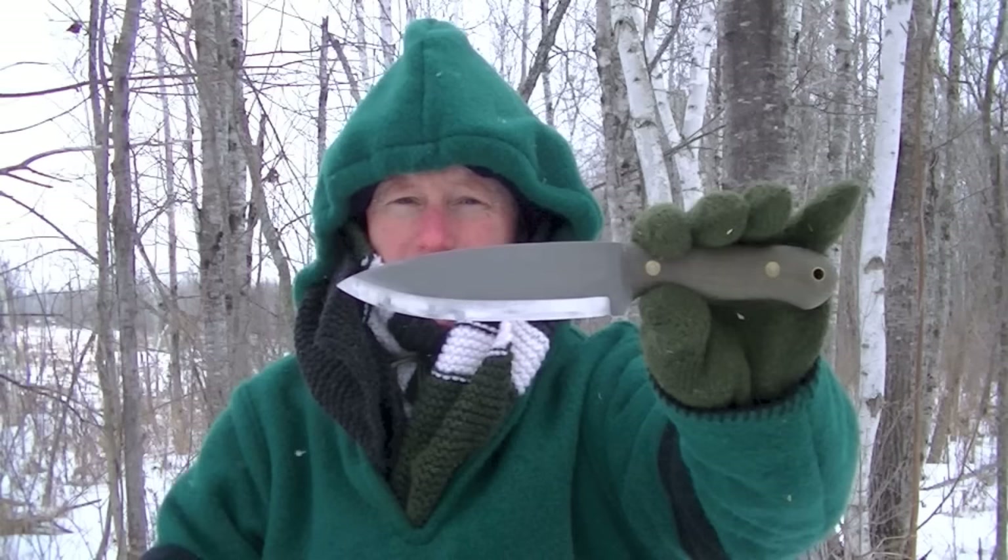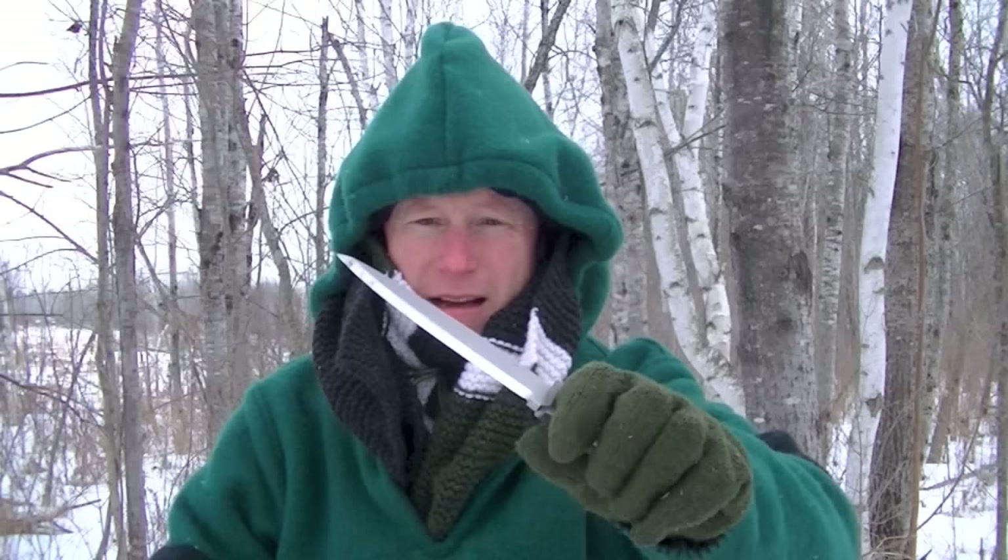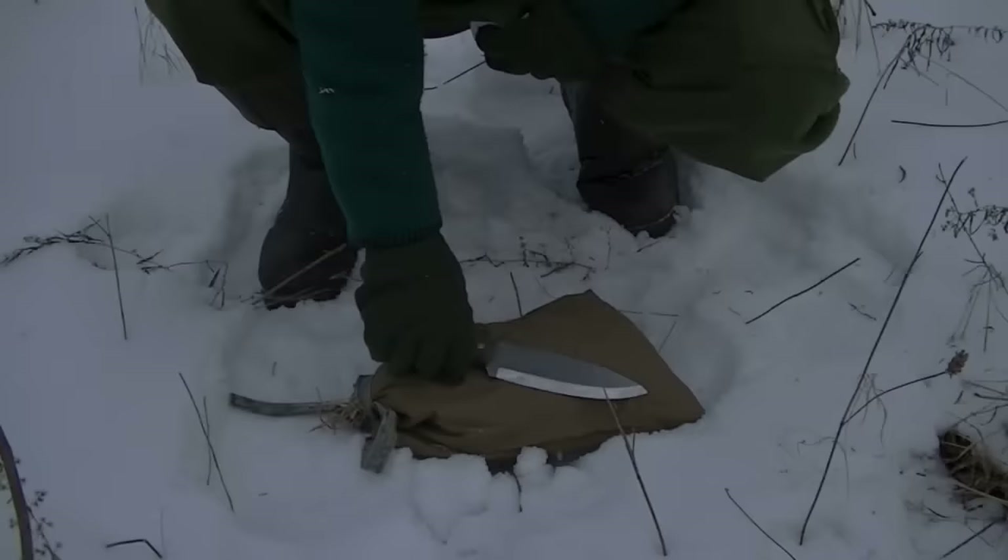Hey folks, welcome to another gauntlet review. Today's review is going to be the LT Wright Mantis. It's a big old chunk of steel with a nice blade on it, nice candy grind. Let me get set up and we'll see what this thing can do.